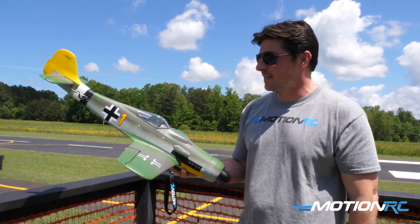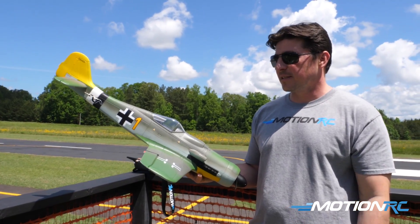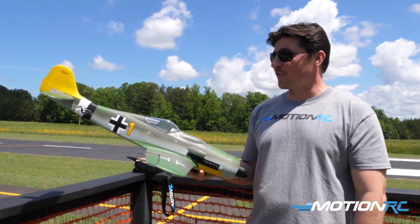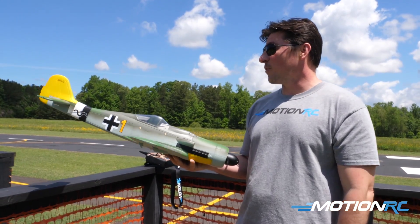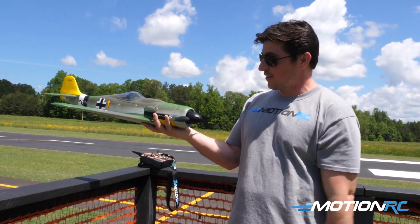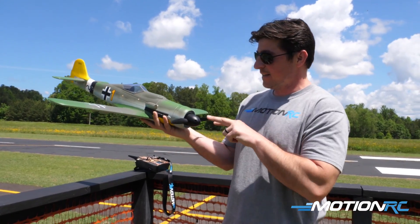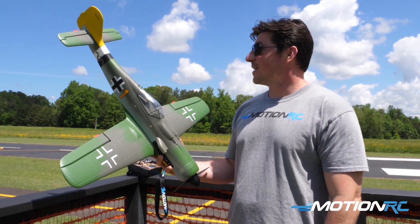I have my timer on my transmitter set to about seven minutes thirty seconds of useful throttle time, so when I go under 25% throttle the timer stops. I've been up over eight minutes easy. I think if you're flying nice and slow you can probably get 10-minute flights on the 2200 4S, which is awesome. There's a nine by six propeller up front. You're going to get four screws in the box — two for the main wing and two for your spinner.